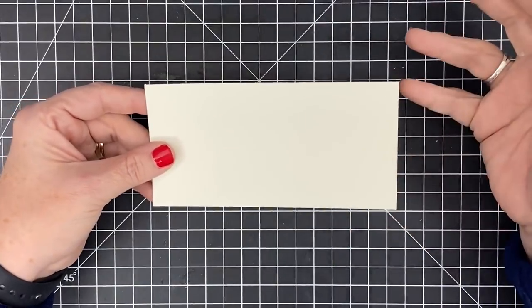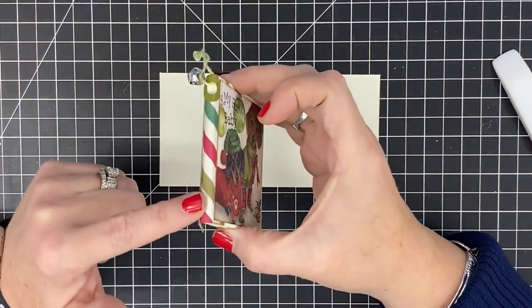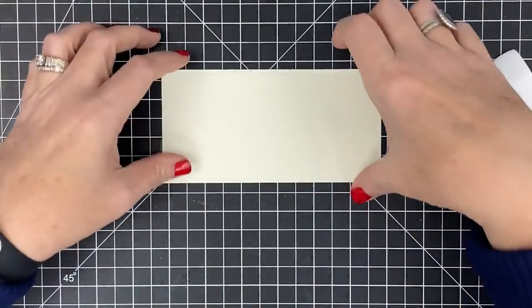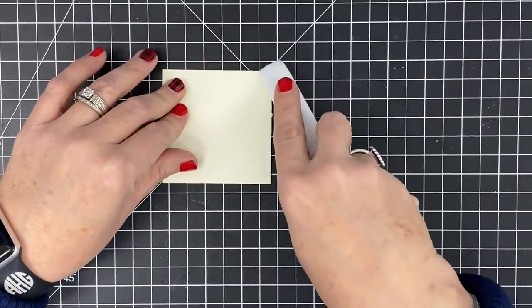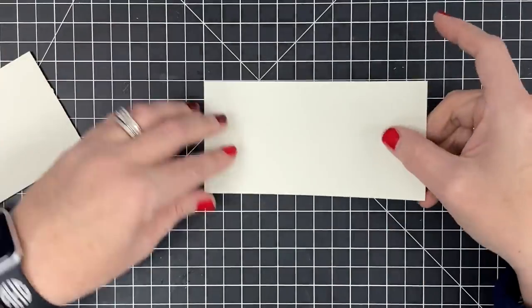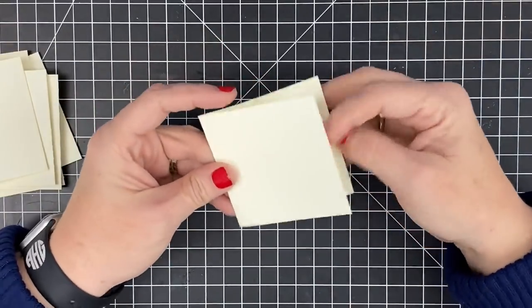To save time, if you're making these for friends, you don't really have to score these. We're covering the spine, so you're not even going to see it — you can just fold and crease and it will do just fine. It's Christmas time and you don't have all the time in the world, so just fold them fast. I'm going to get all mine folded and creased and then we'll get right back together.